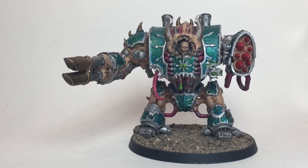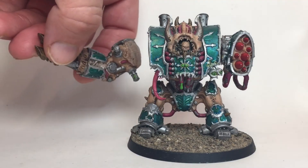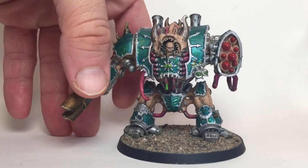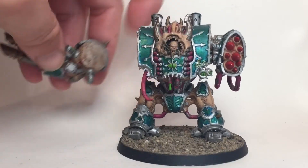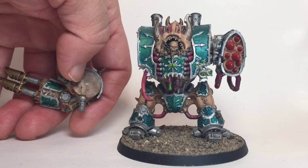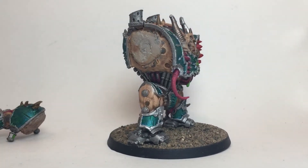This Helbrute's got two sets of arms on him right now — the missile launcher arm as well as the dual autocannon. So what we're going to do is take those off. As you can see here, we've got a magnet built into the green stuff that's been painted on this arm, and the opposite magnet built into the shoulder of the dreadnought, and then we did the same thing on the other side.